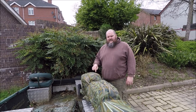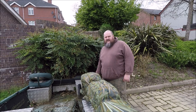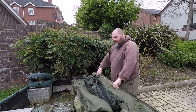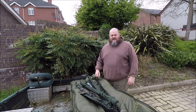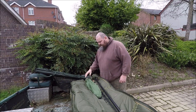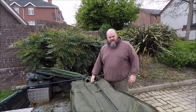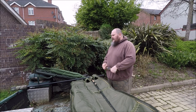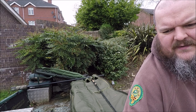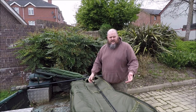People have asked about this. This is a Nash rod holdall - it holds five rods, two up three down or three up two down. As you can see, this is exactly how it would be if I'm fishing. You'd have your retaining sling, your net, net pole. There's space for additional rods if you wanted - space for another three - but I don't personally do it.